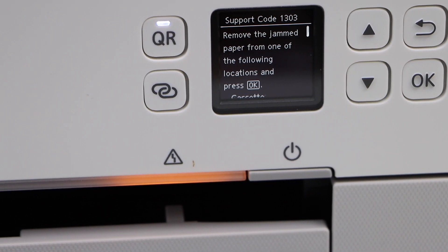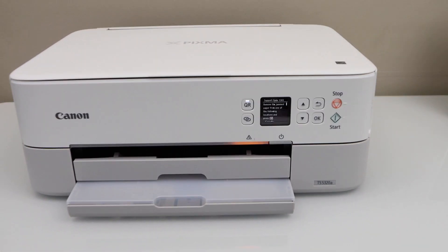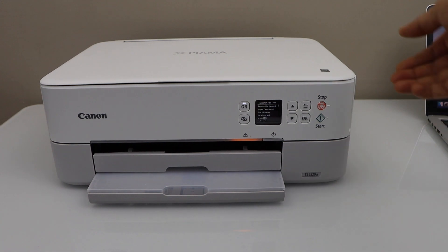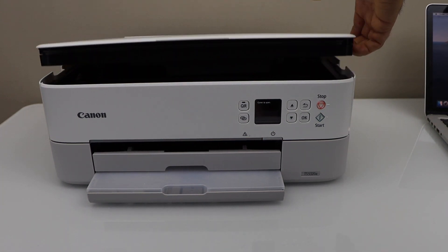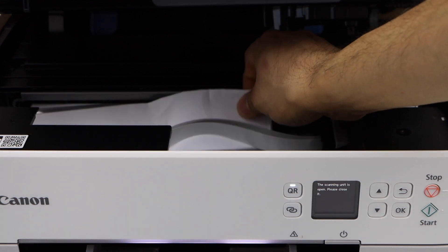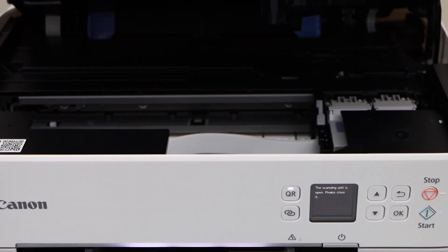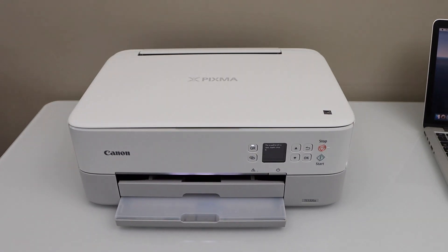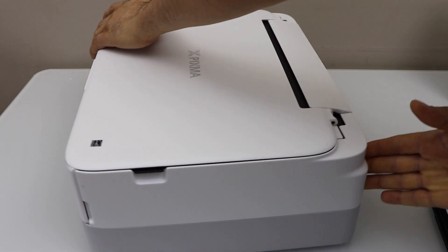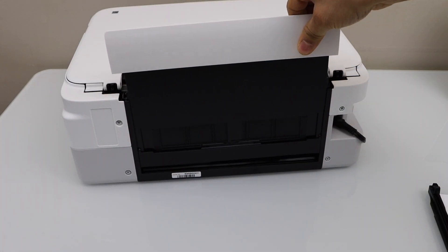It says there is a paper jam, so we have to fix that. To fix it, open the ink chamber by lifting it from here — you can see there is paper stuck here. Take it out, then close this chamber and go to the back side of the printer.